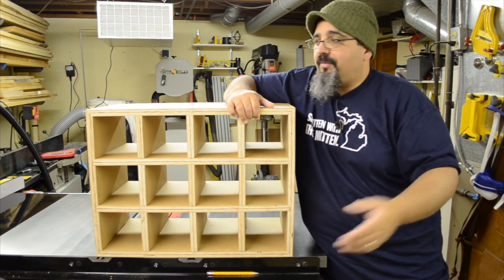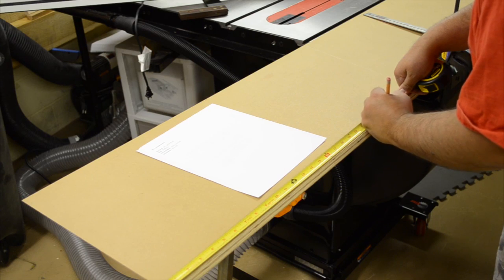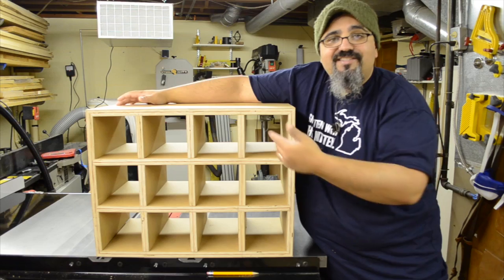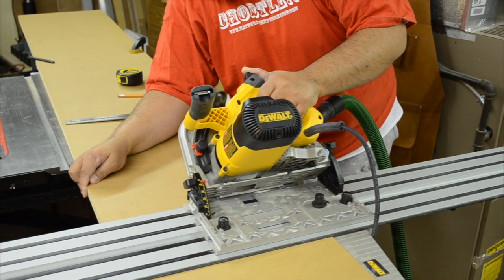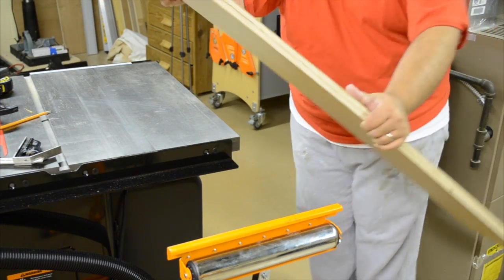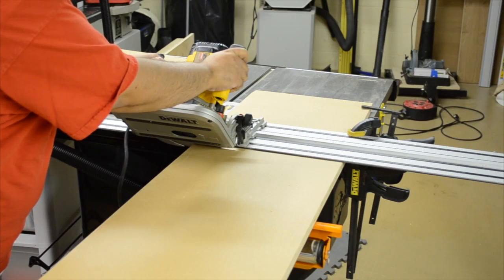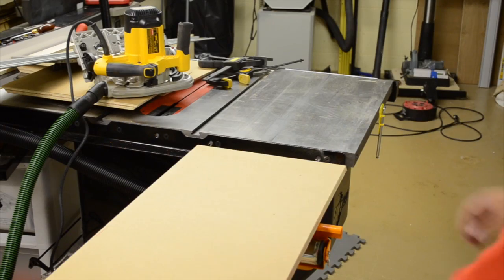Now that the first corner is cut, it's time to consult the plans — the top and bottom are the same size and the sides are the same size, but it's always safe to double-check. Rather than flipping the stock over, I'll just reposition the track saw to go in the opposite direction, which will cut the opposite 45-degree angle on the same side, saving a little extra effort. Then we flip the piece over and end for end to cut the remaining 45-degree angles.